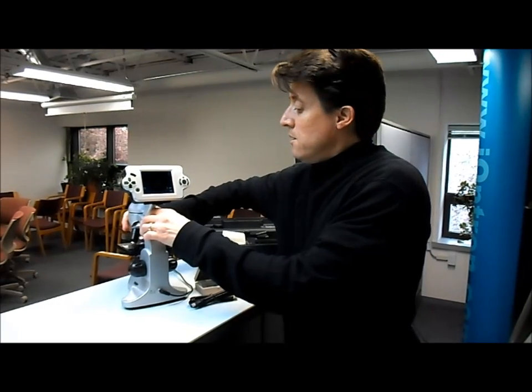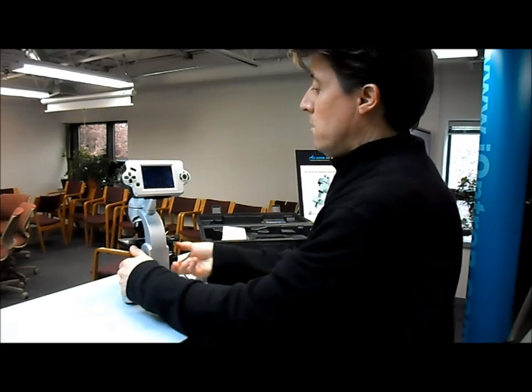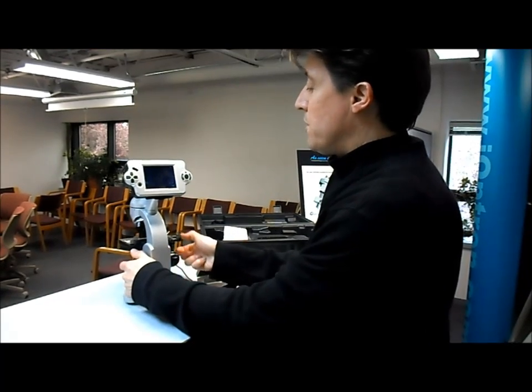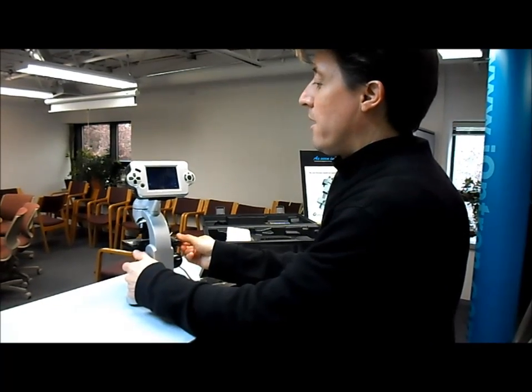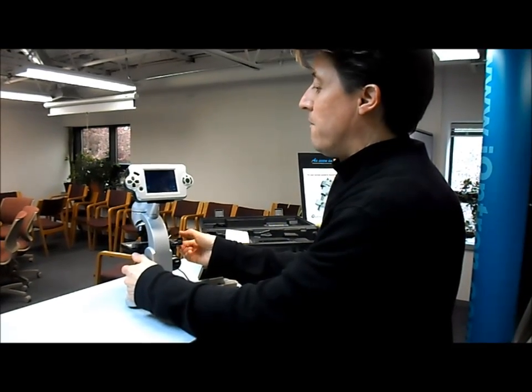I can increase the magnification one more time to a 40x, use the focus, and I can move this around. It's just really neat to see the inside of the cell.